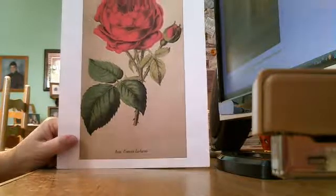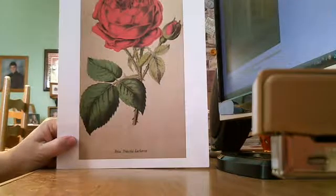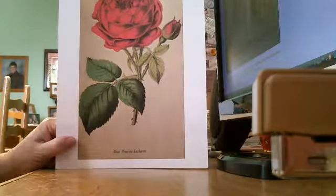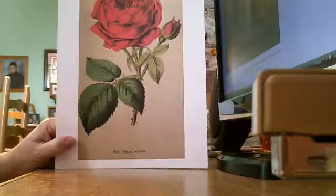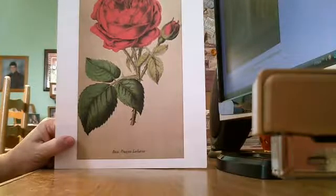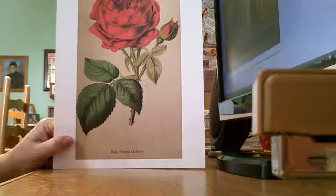Hi, everyone. This is Janet, and I'm here with another video of a couple things that I was able to work on yesterday. I got the idea a couple days ago, and I went to the thrift store and to the fabric store, and I gathered what I needed to go along with what I had already in my stash to create two very special gifts I'm going to be giving away, and I want to share them with you first.